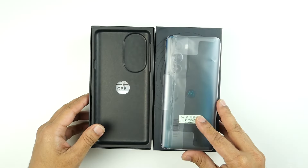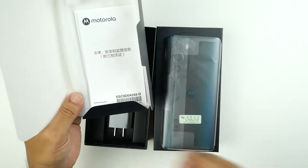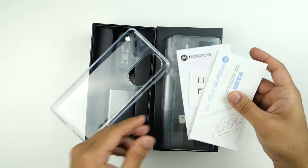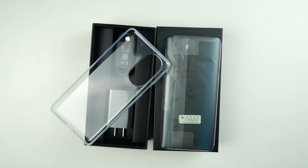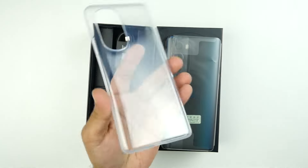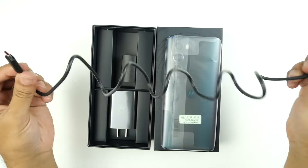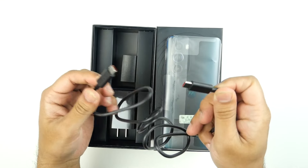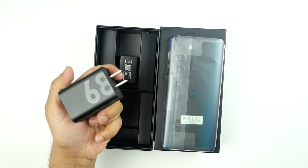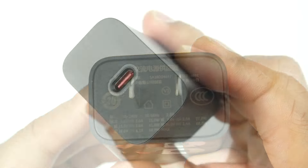After opening the box, that's our Motorola Edge X30. Underneath the phone, there is a protective case, a quick guide and warranty papers. There is a SIM ejector tool included inside the box. This is a super cheap TPU silicon protective case — I am disappointed, but considering the price, we cannot expect too much. They have included a USB-C to USB-C charging cable, which for the price is a very good quality one. This 68W charging brick is also a good quality one, though I wouldn't say it's a premium quality charger.